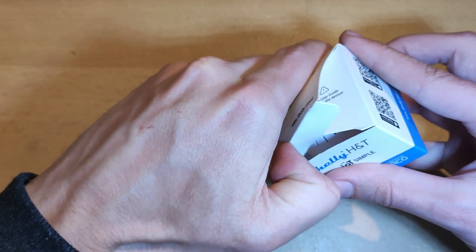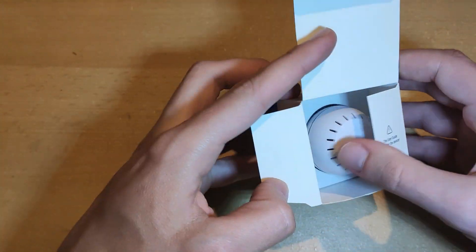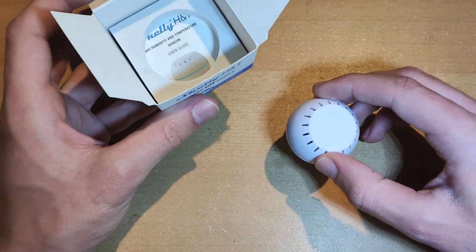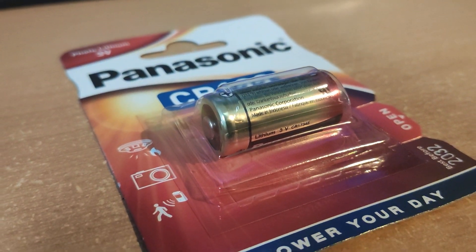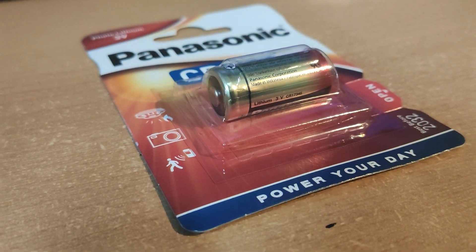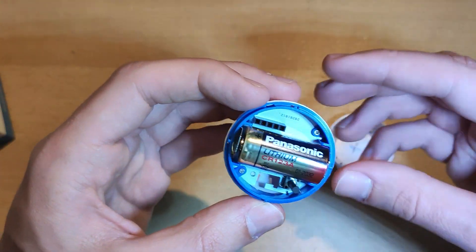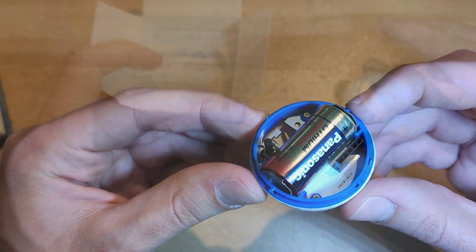In the box you get the small Shelly H&T unit which needs a non-rechargeable CR123A battery — that is not included. Battery should last around 18 months. Note that battery life and capacity also depend on the environment temperature. I noticed that the battery of one of my sensors lasted half as long at higher temperatures.